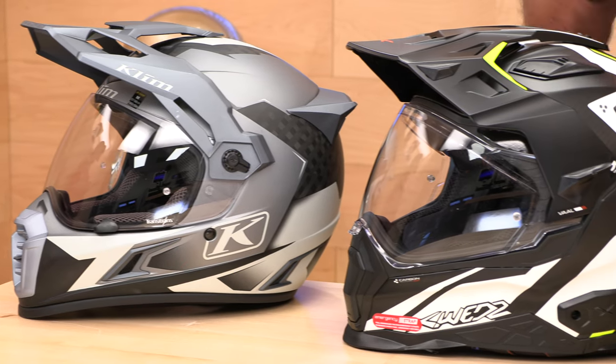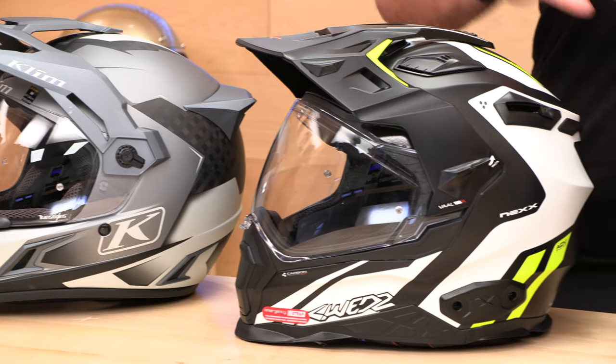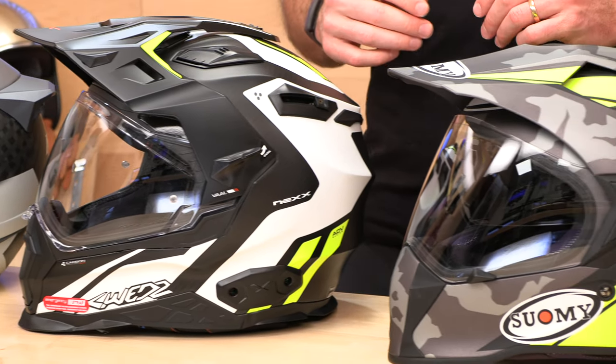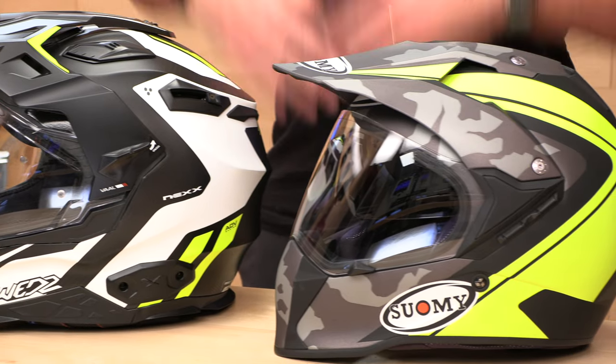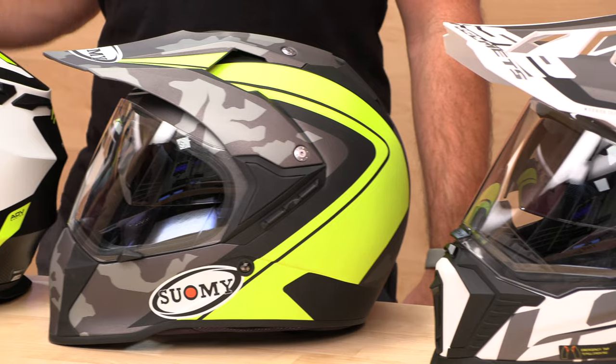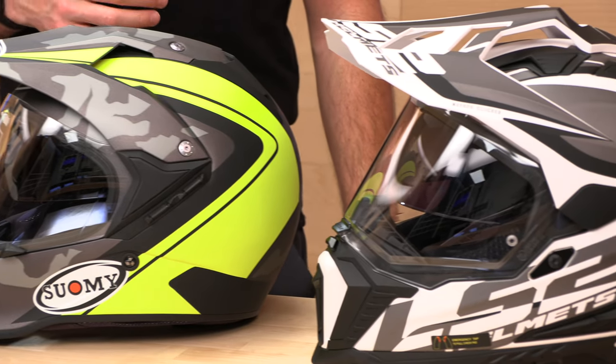Notable omissions before I get going: you will not see the Rye XD4 or the Shoei Hornet 2. There are a lot of videos on the internet about those. They are great helmets — I will not deny that — but they are getting painfully expensive, and we wanted to introduce some other helmets that do really well for us. We ride in here, and our customers have really liked them over the years.